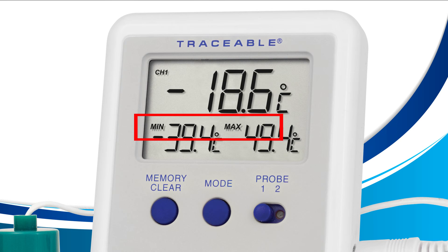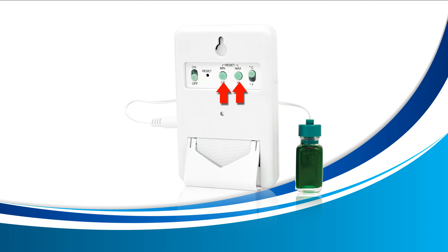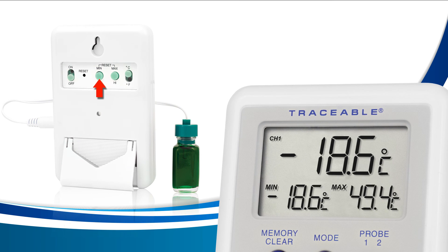Now turn your device around and locate the min and max buttons on the back of your thermometer. Pressing the min button will clear the min memory only, and pressing the max button will clear the max memory only.